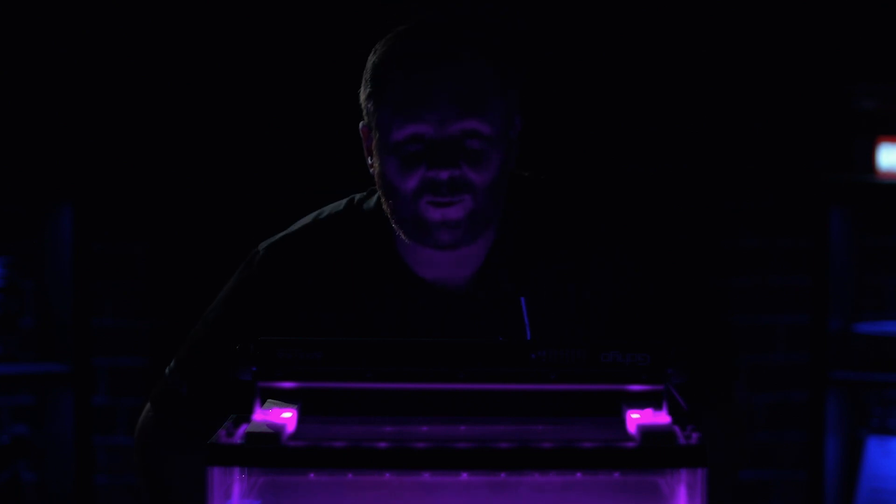Hey guys, it's Bart Johnson here and today we're going to have a little bit of fun experimenting with ultraviolet light.